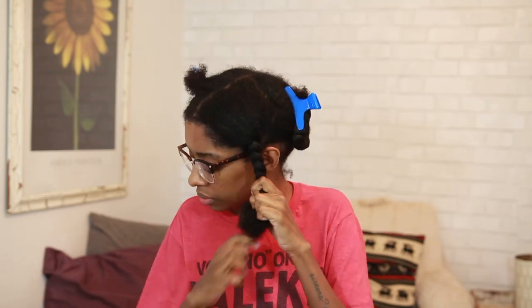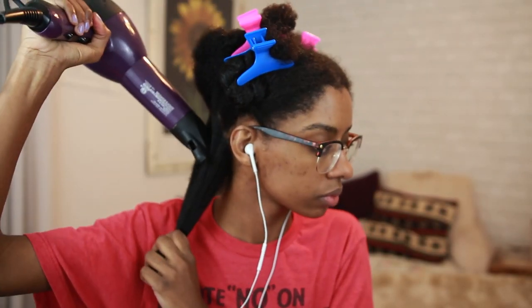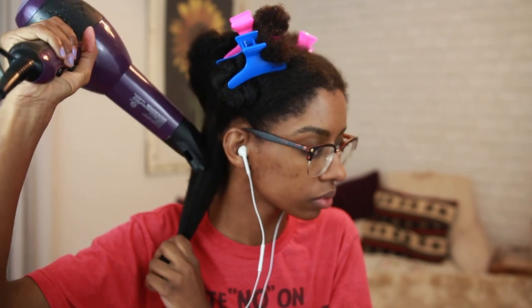For blow drying I'm just doing the tension method and I'm gonna do that until it's about 80% dry, then I take my paddle brush and just drag it through until it's completely dry. A good flat iron always starts with a good blow dry, as they say. I just did that for every single section of my hair until it was completely dry.